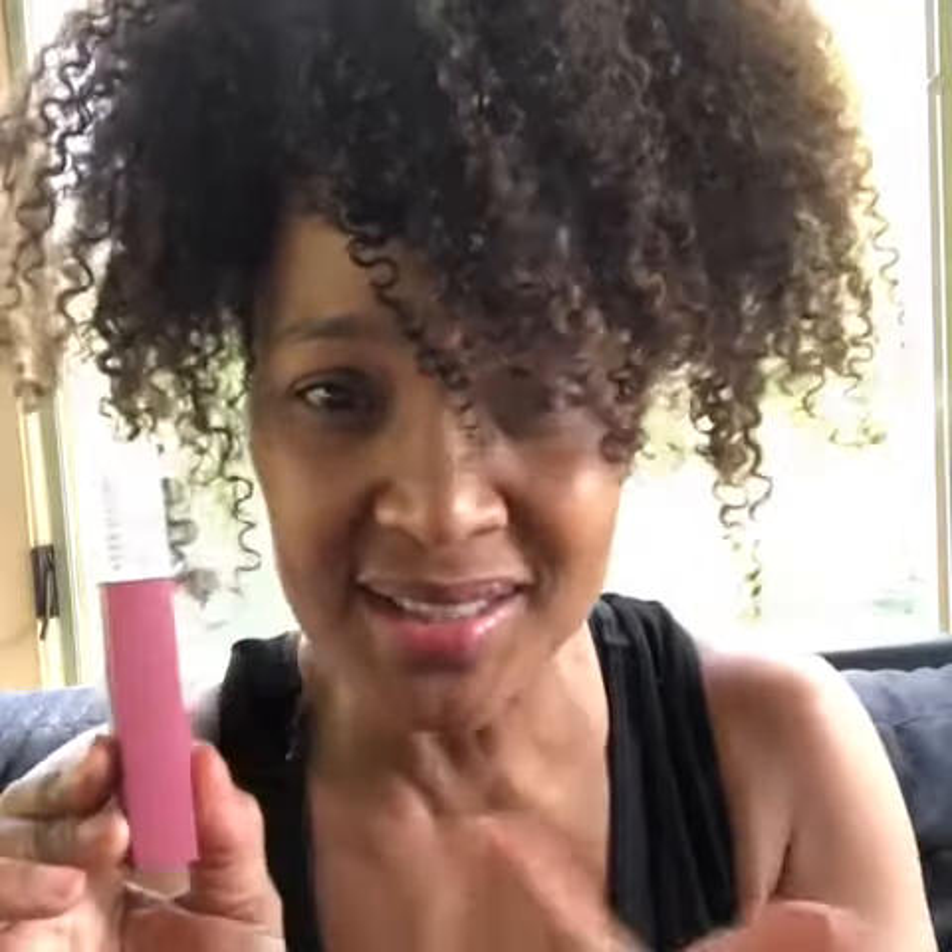Remember my pink Maybelline Superstay Matte Ink lipstick? I have it on right now. Loving it. It does get a little drying though, so you can put a little moisture.